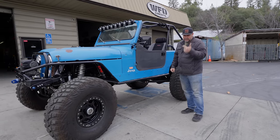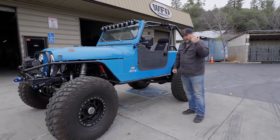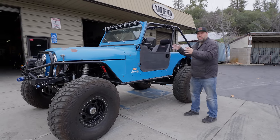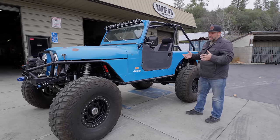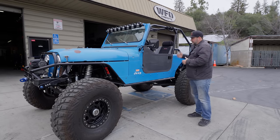He has pretty much knocked it out of the park — he's made a full buggy daily driver classic CJ that can roll down the freeway at 70 miles an hour and do it all. There are a lot of things that are super innovative on this Jeep that I want to show you guys, even though we just did the center console and the ice chest rack.